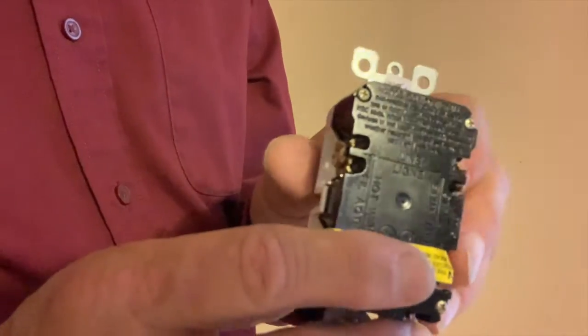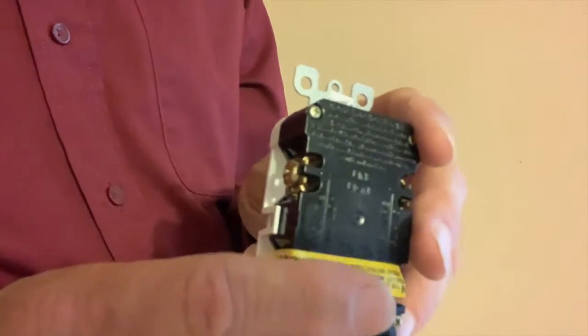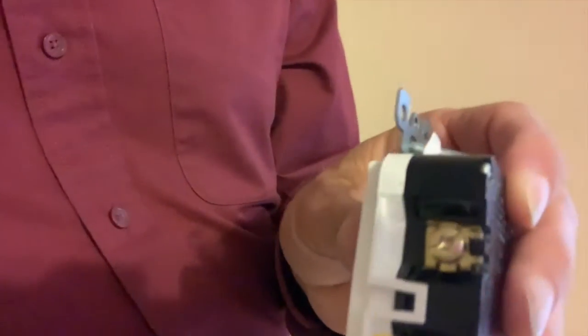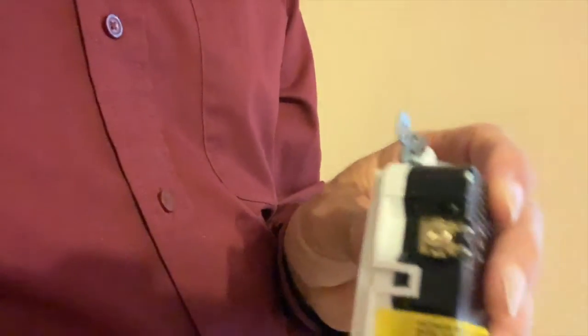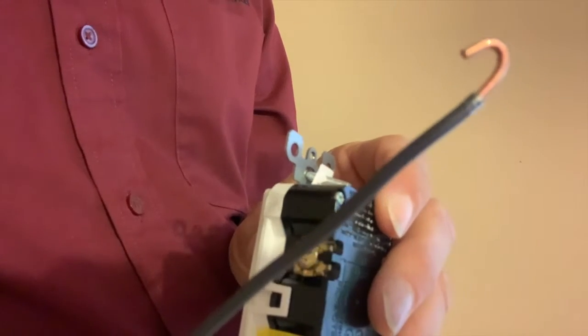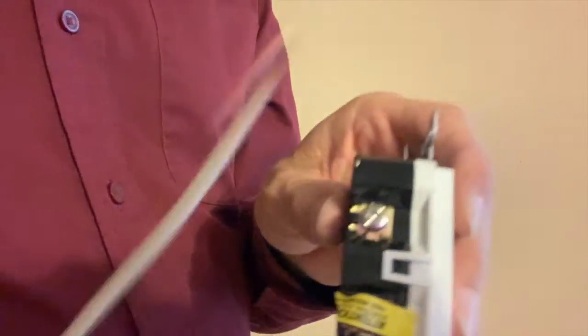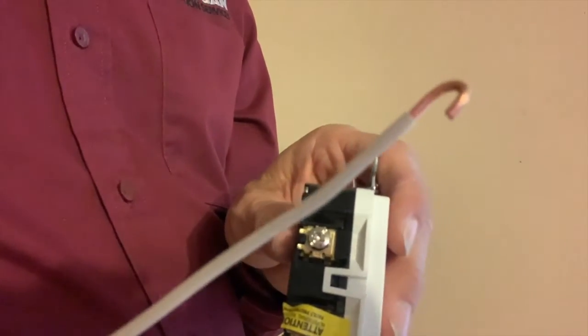On a GFCI receptacle, and any receptacle for that matter, you've got two colors of screws. You've got a brass-colored or gold screw — that's where your hot wire, your black wire, goes. And then you've got a silver screw, and that's where your white or neutral wire goes.